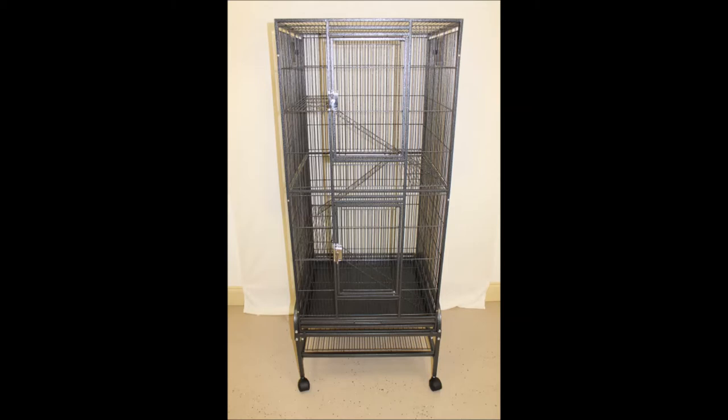In order to assemble your Madagascar cage, you will need the box of parts, a screwdriver, and pliers. This may be a two-person job, but by following these instructions, you should be able to assemble the cage within 45 minutes.